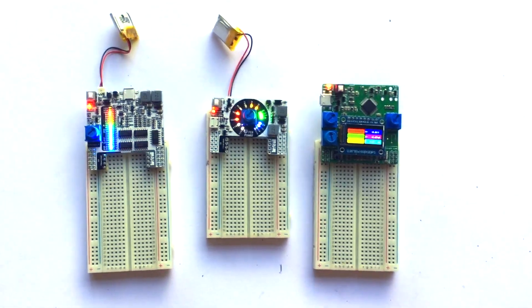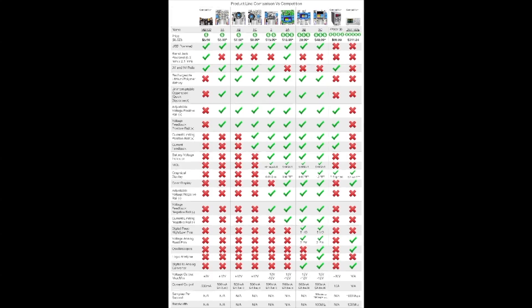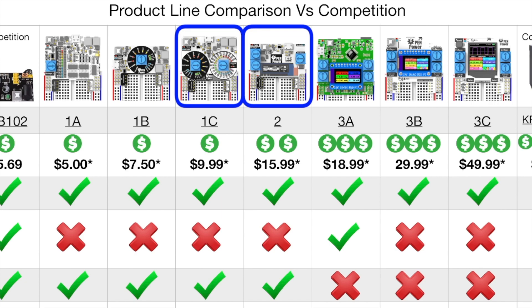OpenPower is an open-source, USB-powered power supply with battery backup. It will ultimately come in three varieties to meet the varying demands of students, hobbyists, and makers.